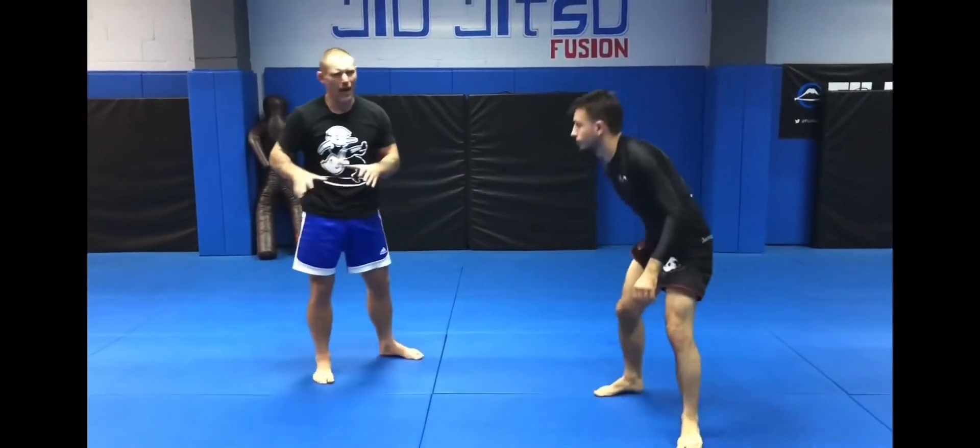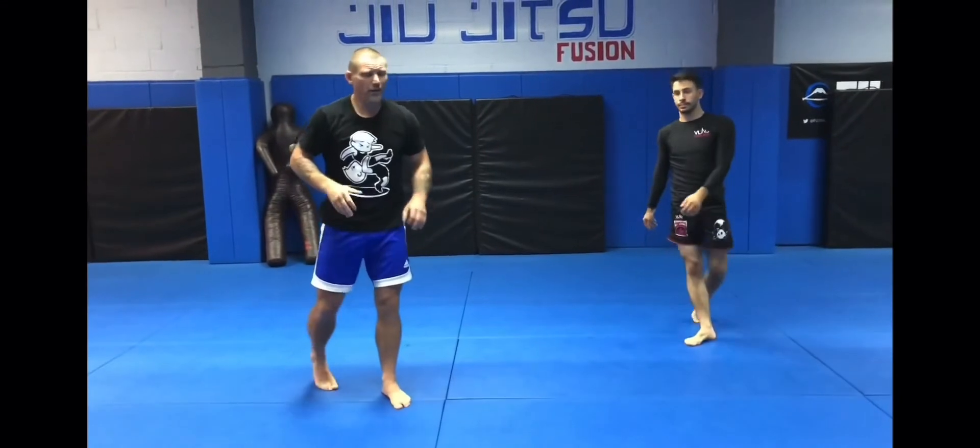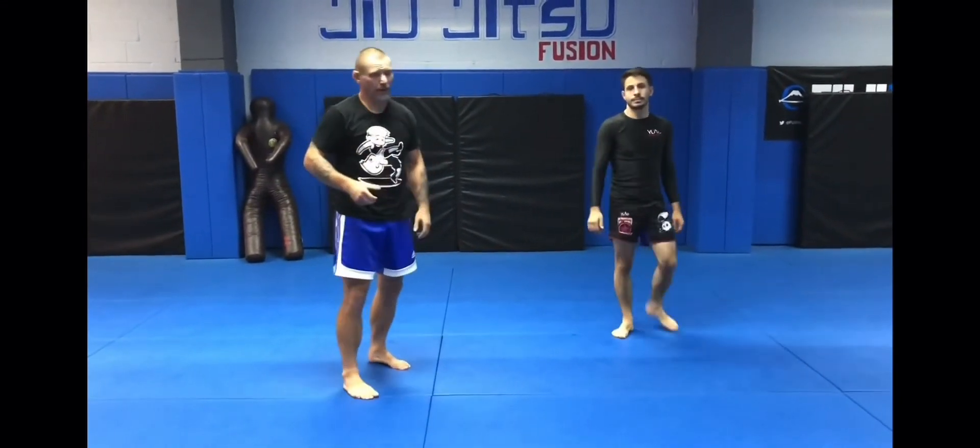Just like that. Again, it's all about timing — just like the technique before. Super simple, but the feel and the timing will make it extremely hard.